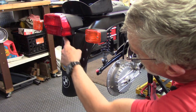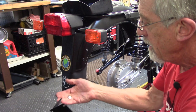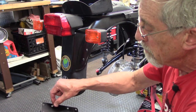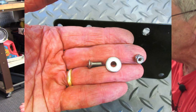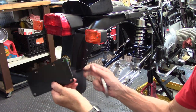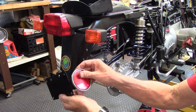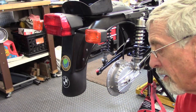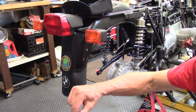The license plate bracket mounts here with two holes at the top and one at the bottom. The bolts have an oval head that recesses into the back of the plate, and on the other side inside the fender is a flat washer and a locking nut to secure it. On the side of the bracket is another bracket where the reflectors go on, mounted with a flat washer on the stud and a locking nut.